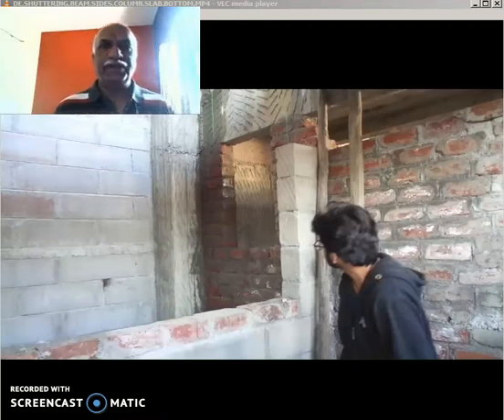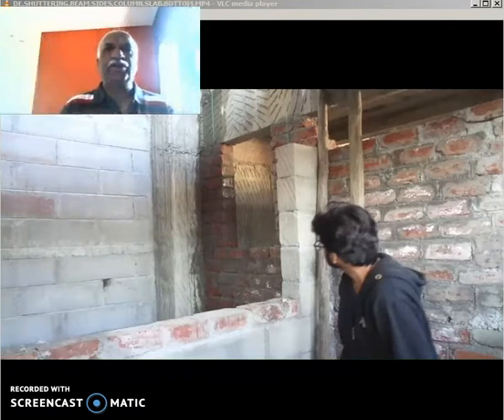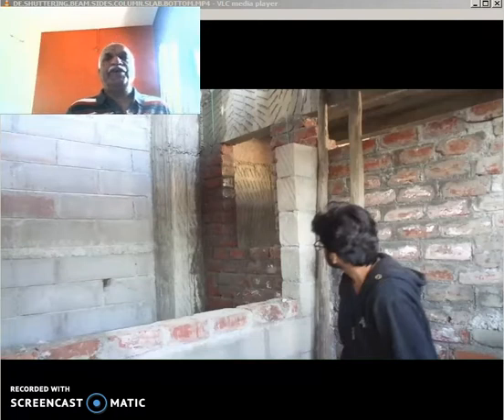Good morning friends, this is Santosh Kulkarni addressing you on the requirements of Formwork for RCC. Today we are going to see what are the basic guidelines for removing Formwork.